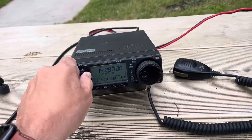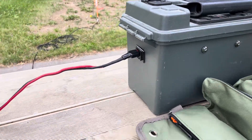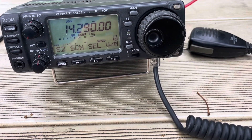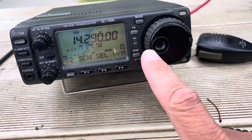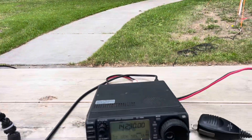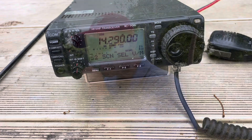Let me also show you this quick setup. Here's my battery that I built, and this is my new purchase — this is an old radio I'm pretty excited to use. It is an ICOM IC-706 and it is 100 watts. We're going to use 100 watts and try to get on Parks on the Air and activate this park.